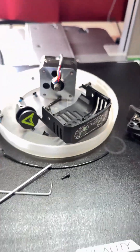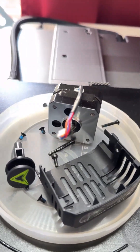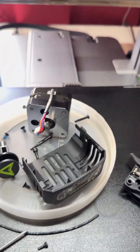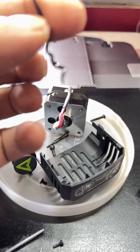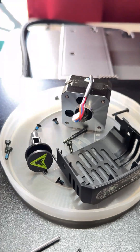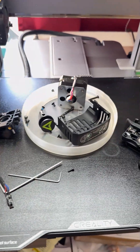Hi, hello everyone. A bit of a conundrum this morning — I was printing TPU and this is what happened. There was an extruder jam in the Creality, and then this happened.